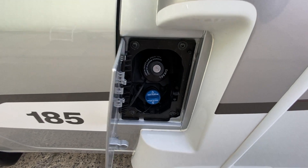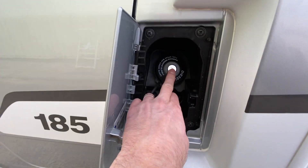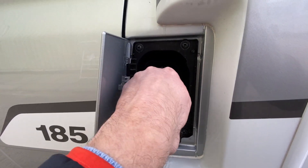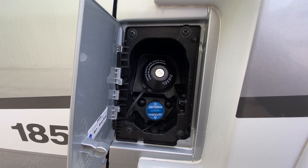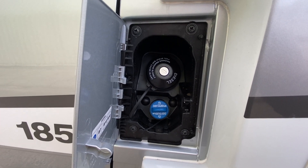That's your fuel filler cap. We're running diesel fuel. The key goes in, turns around, and stays in the cap when you take it out — the key stays in the cap.